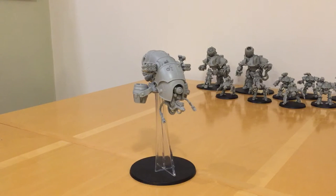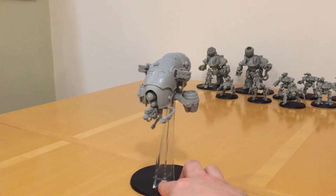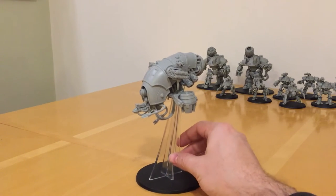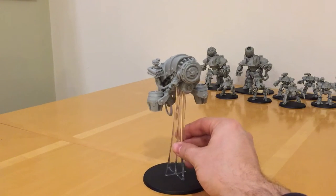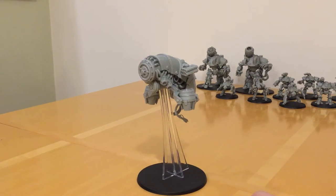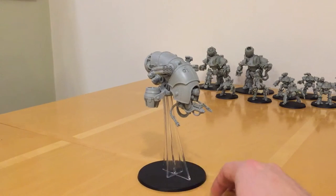Fans of the Horus Heresy, thank you very much for joining me for another Model, Rules and Tactics review. Today we're looking at the brand new Mechanicum Volterax Stratos Automata by Forgeworld. Here we have the first flying monstrous creature to feature in the Horus Heresy. I have to admit, what a fascinating model this is. It's been out a couple of weeks now and it's quite unlike anything that Forgeworld has done thus far for 30k and in general.